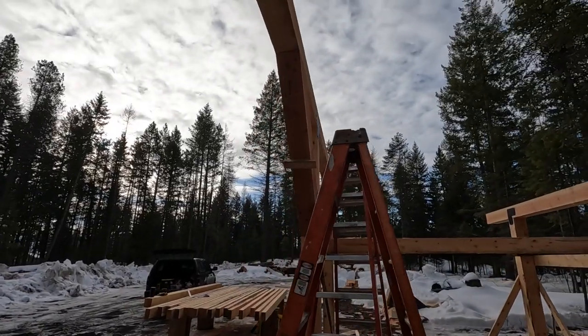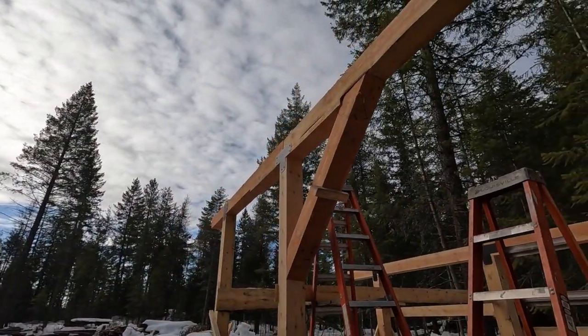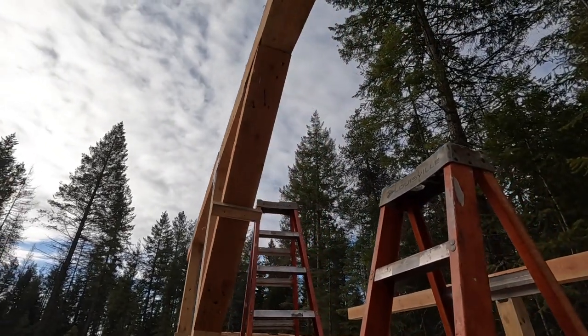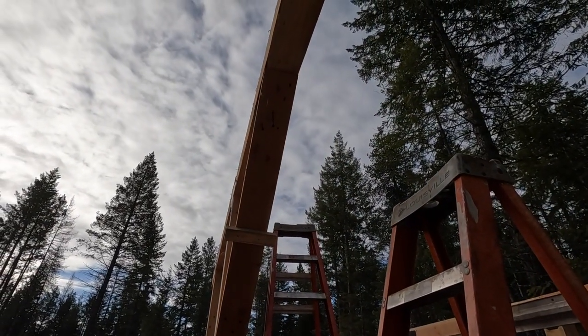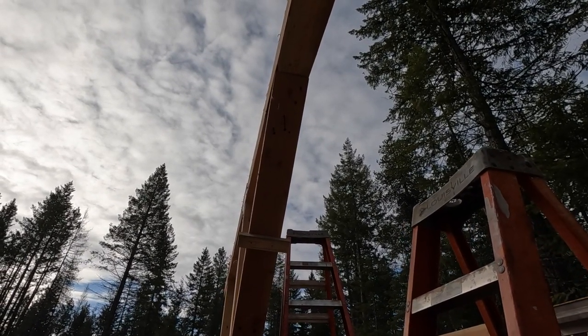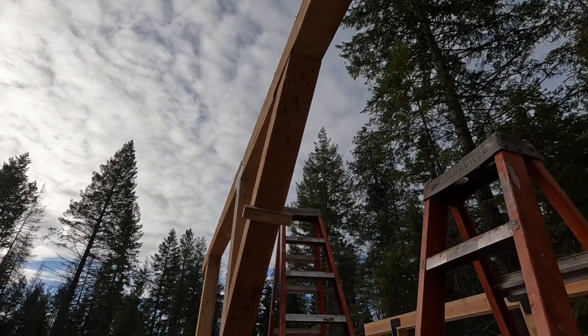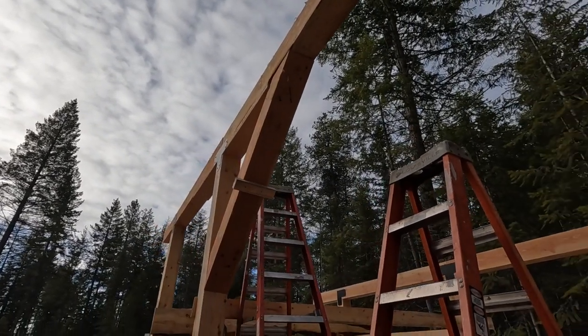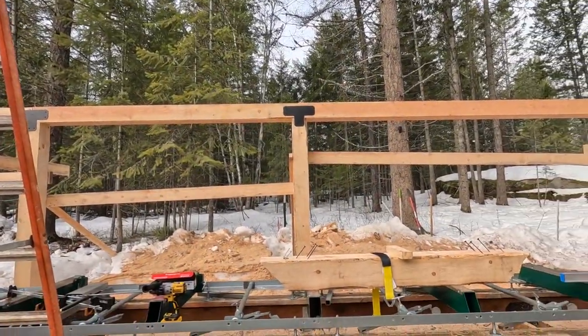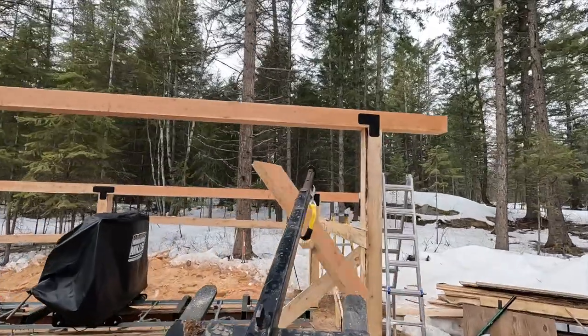That piece is still on standby. I buried those screws — or lag bolts, fasteners — so deep that you can't even hardly get to them anymore. I'm not sure what to do with that, but I might as well push forward and see if I can get this one up in its spot.